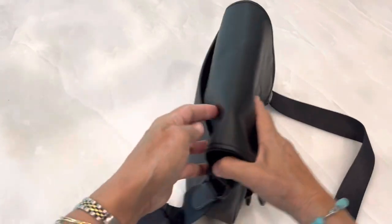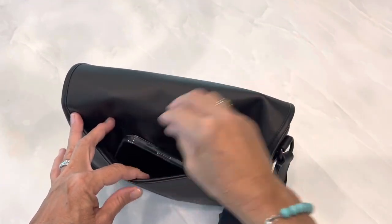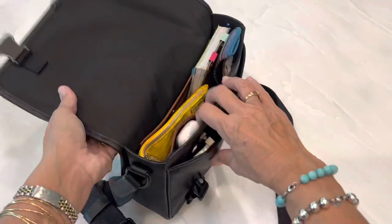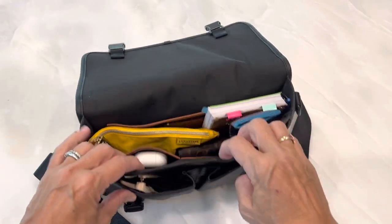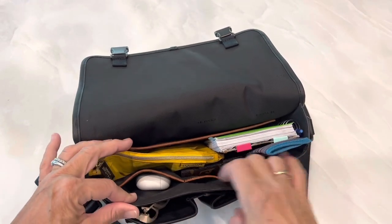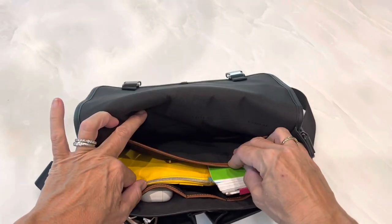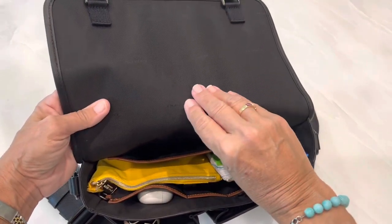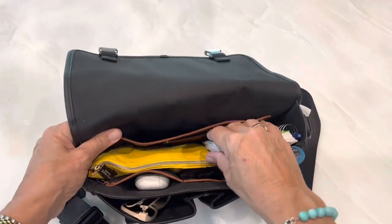It also has a pocket in the back that you can store whatever you want in, and it's slim fitting. On the inside it has several pockets: two in the front, three inside — the middle one being smaller for pens or whatever is smaller — and then one on the back. It's cloth on the inside. I miss the days when Coach made the inside leather, and there aren't any zippered pockets, which I think would be nice in this bag.